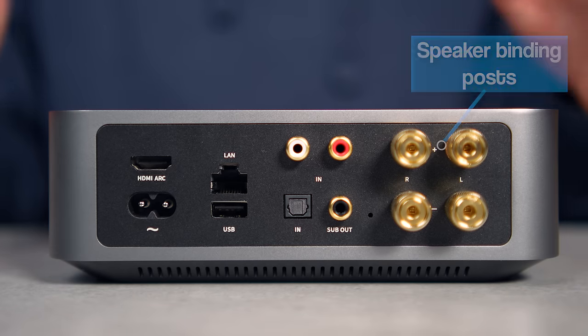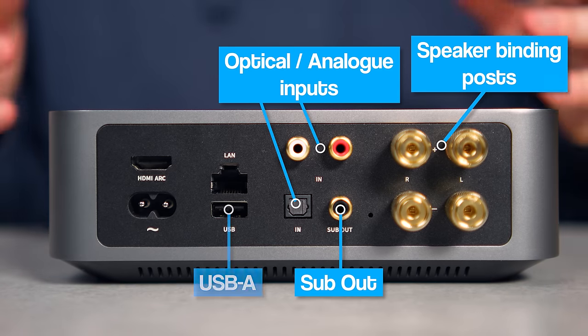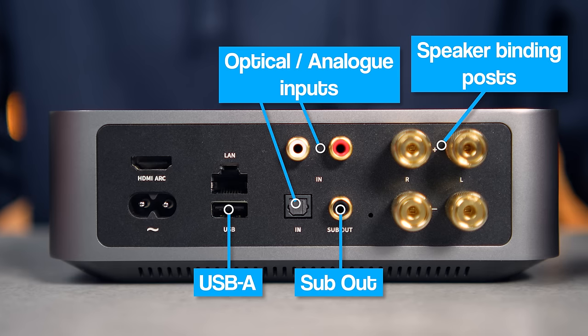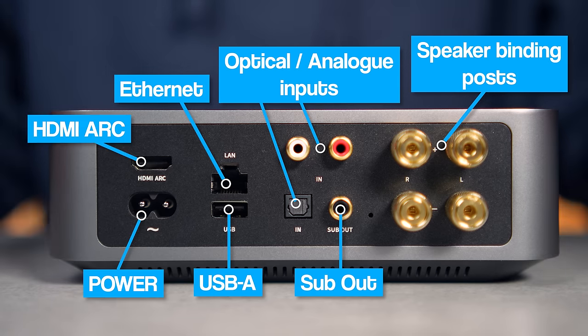On the back there are all of the important hardwired inputs and outputs that you could possibly want. We've got standard speaker binding posts, a sub output, optical and analogue inputs, USB-A for your hard drives and an ethernet port. You've also got your power supply and most notably your HDMI ARC connection, which means as well as your loudspeakers, CD transport, subwoofer and so on, you can also hook this right up to your TV as well, which is brilliant and really wasn't something I was expecting at this sort of price point.